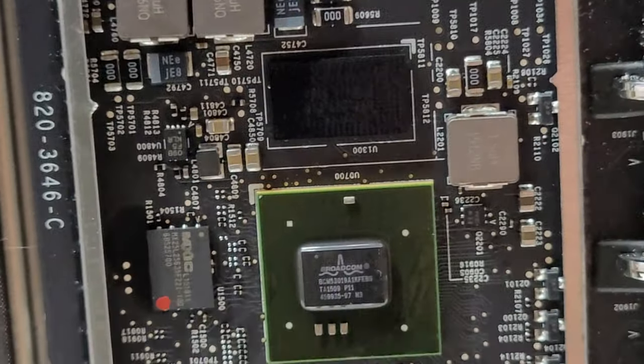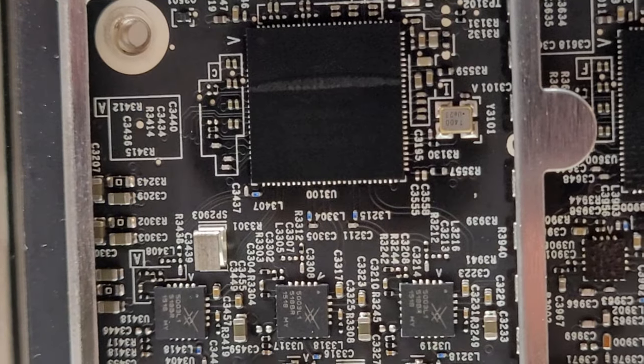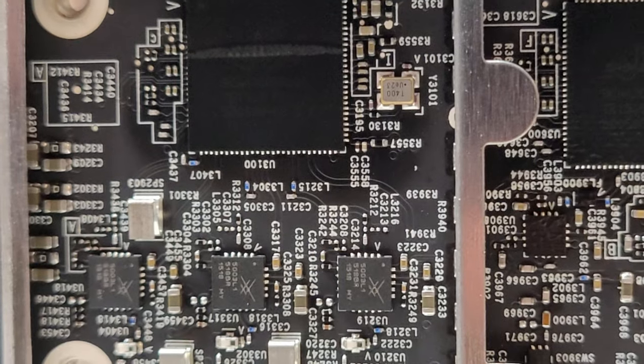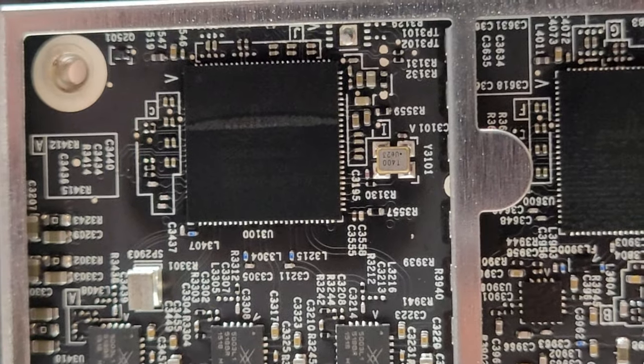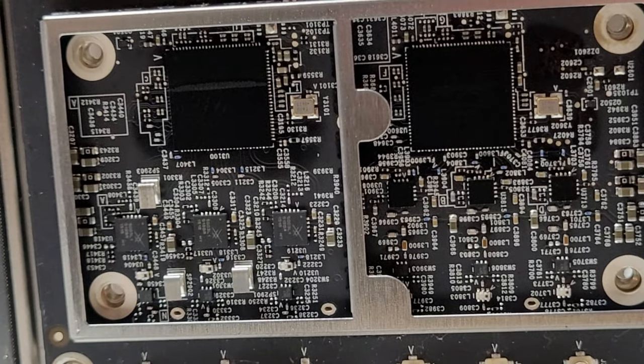Underneath this heatsink there's also a secondary chip and a couple of large capacitors. The labels on the two chips down here are no longer visible after thermal grease was applied. Once again, the heatsinks are way too big — they really don't need to be this large.